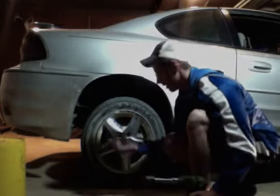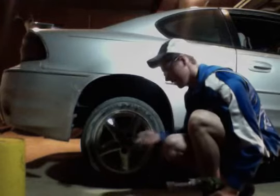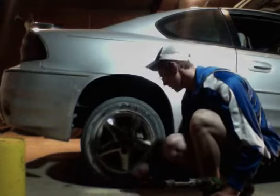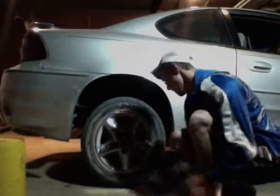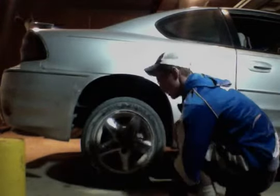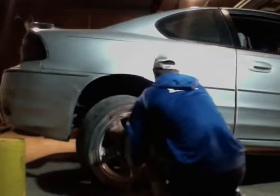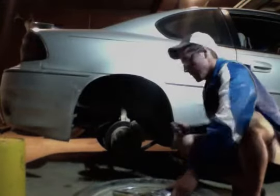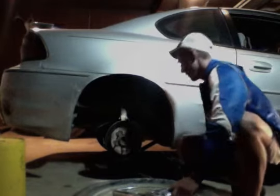So then you've got your lug nuts out. Depending on what rim you have, there will be different numbers of lug nuts — mine is 5. Then you should be able to take your tire out. If it doesn't come out, just jack it up farther, farther away from the cement floor.